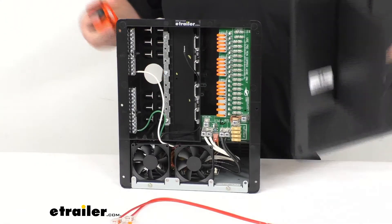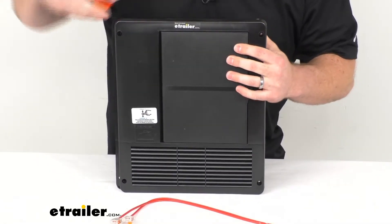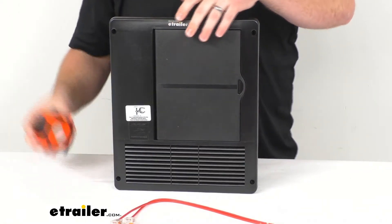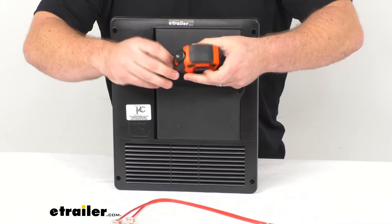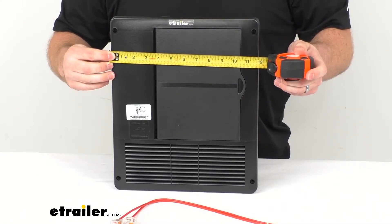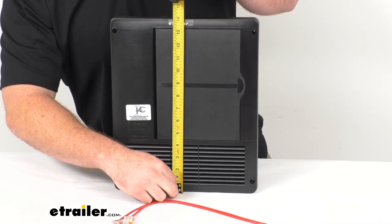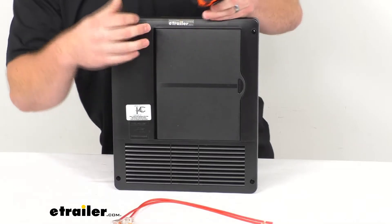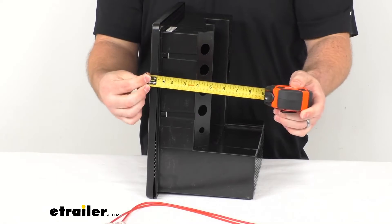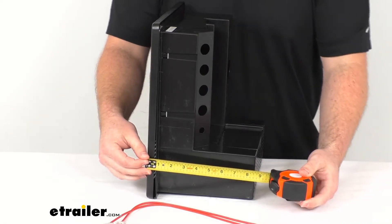As far as our dimensions go, this isn't going to take up a whole lot of space. It's going to be pretty simple to get installed and connected. For our width, we're looking at just shy of 12 inches. Our height, just a little bit over 14 inches, and then our depth, right about 8 inches in total.